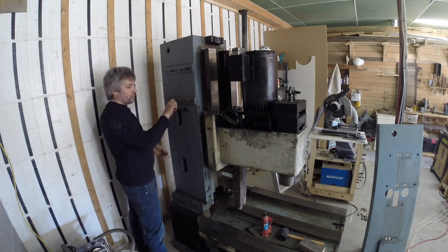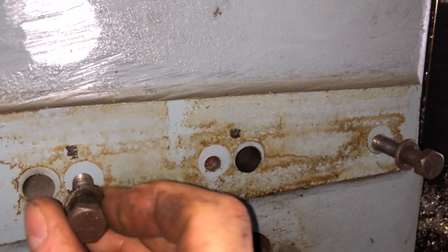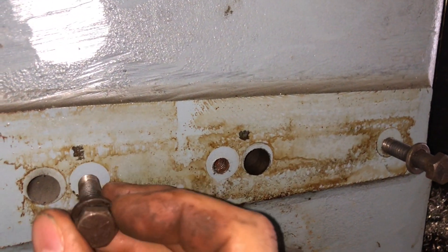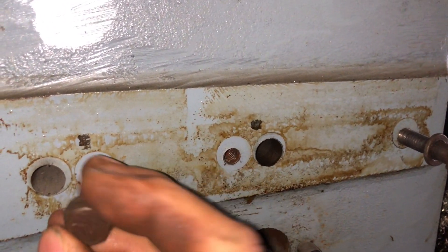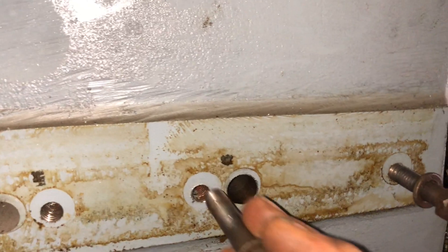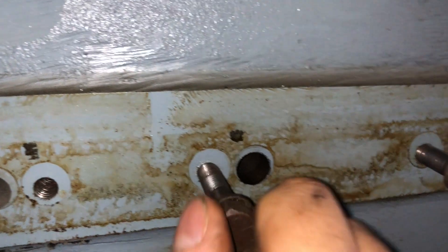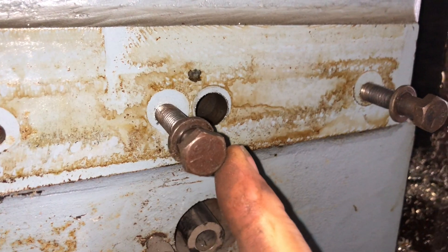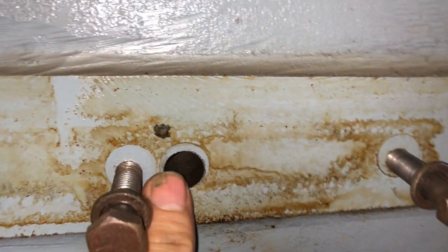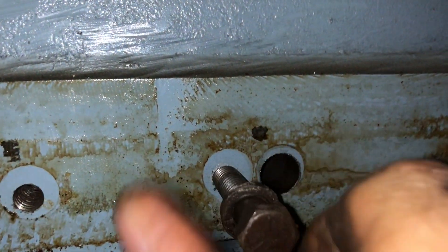Before I end this video, I just wanted to show this observation: just beside the locating pin there is a threaded hole, and I'm thinking probably from the inside of the column one could thread one of these bolts and push the casting out — so this is something that could be tried. This here is where the locating pin was. Next project, we're taking apart the z-axis.